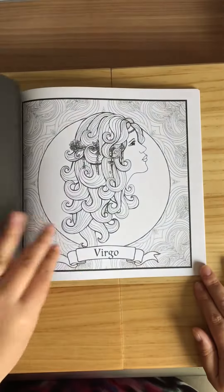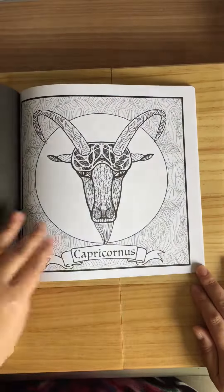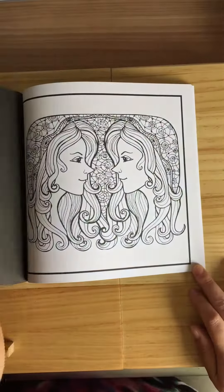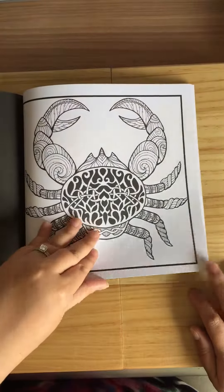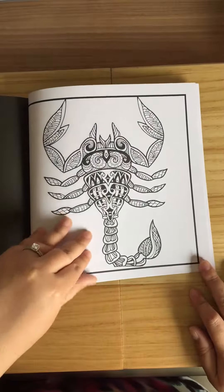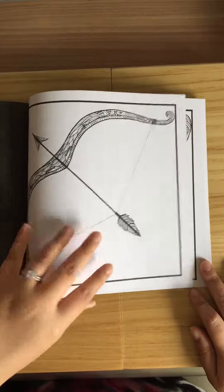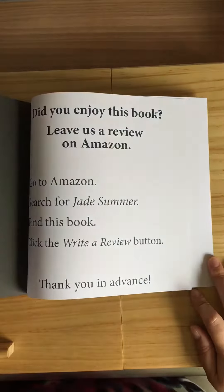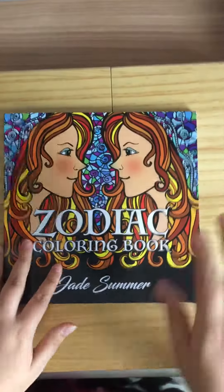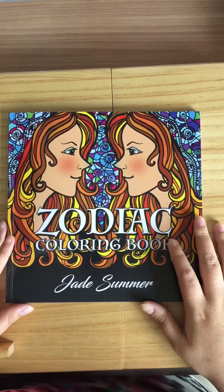I'm just going to flick through. Cool, see what I mean — you get two sets of each picture, and you can't go wrong really. And that's the end of the book. Thanks for watching my videos, please subscribe — it's much appreciated. Thanks for watching, catch you soon.